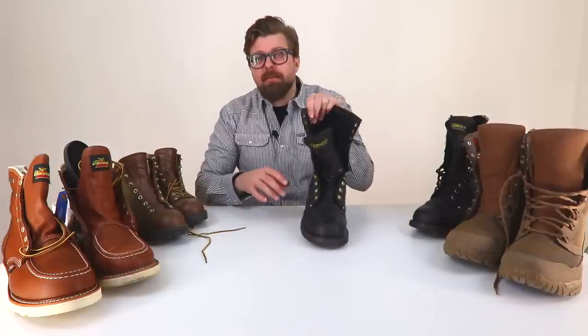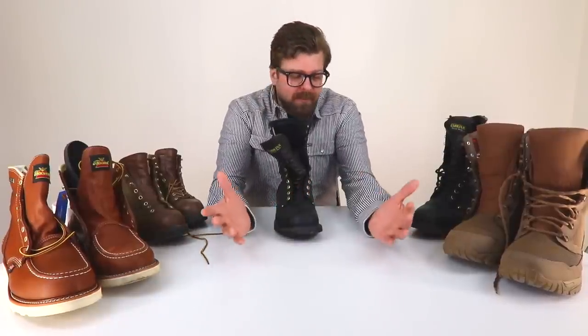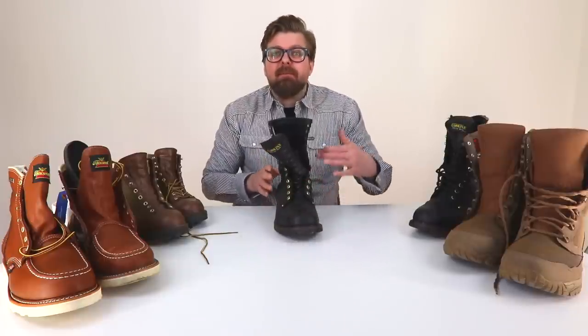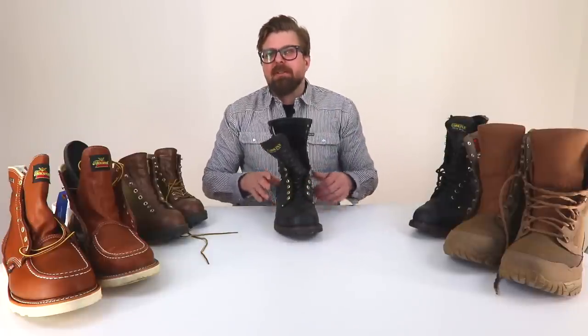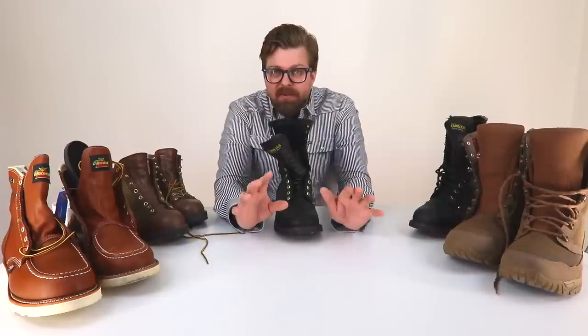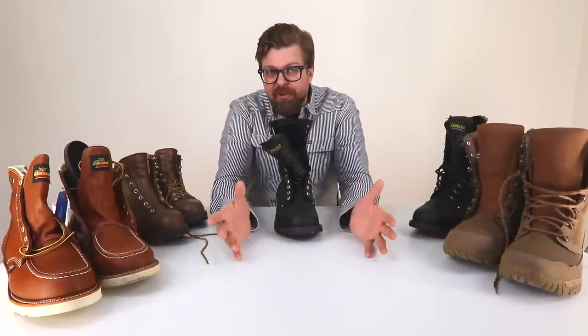Truth be known, when it comes to breaking in a boot, if they don't fit correctly front to back, if they don't fit in the width right, there's really nothing you can do. You have to make sure your boots fit you 100% correctly — in the shape of the boot, where your foot is sitting — before you can get to this point. So now that you've decided your boots fit you correctly, you have the right size and right width, let's talk about how to actually break in a pair of boots.